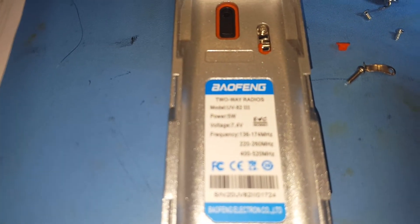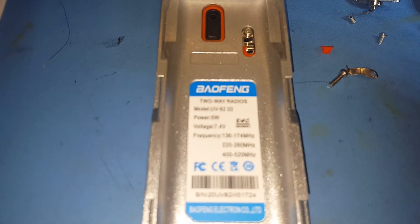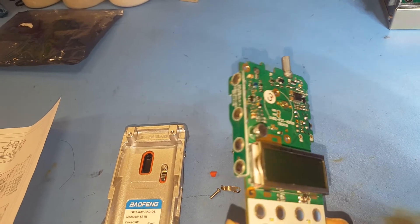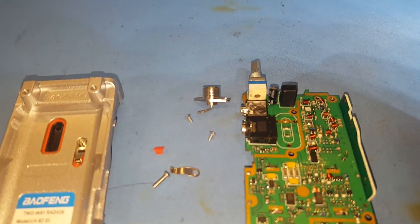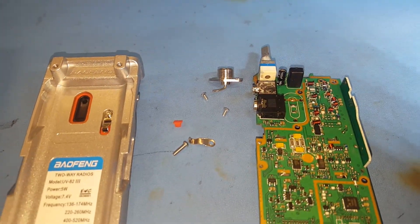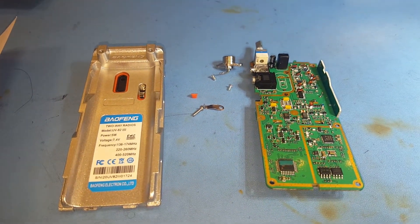So this is the UB82 tri-band — it is the same board as the UB82, with the modified low-pass filters in the transmitter. All right, thank you again for watching.